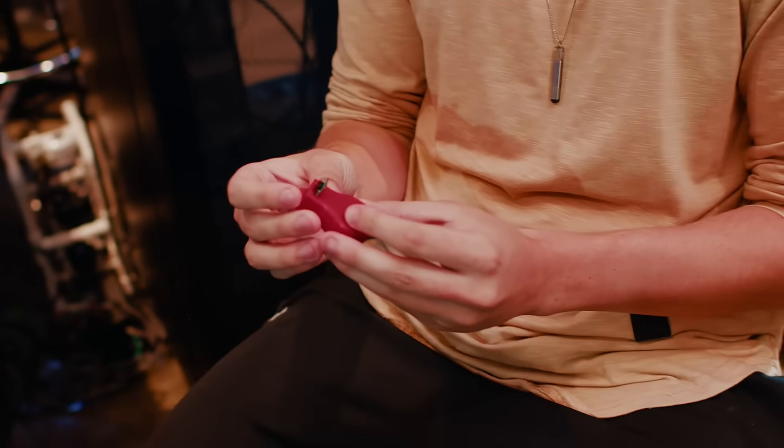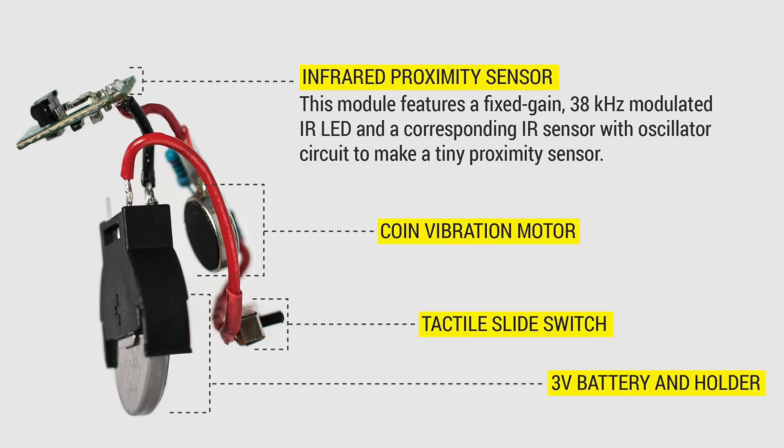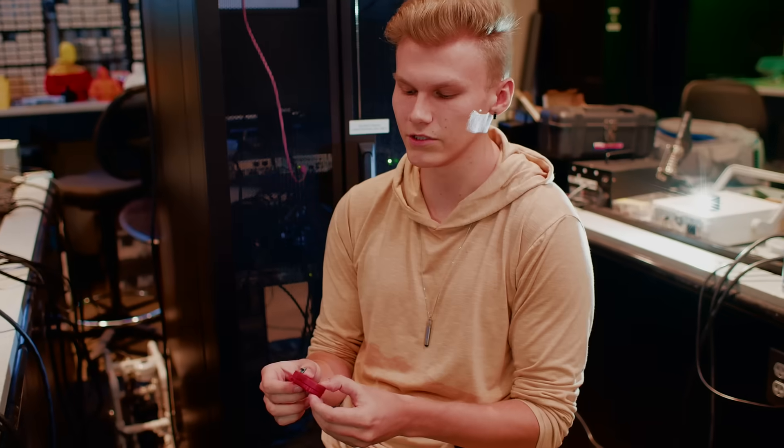Essentially it's just a basic circuit of an IR sensor with a transistor and then a switch and then just a 3.5 volt battery.